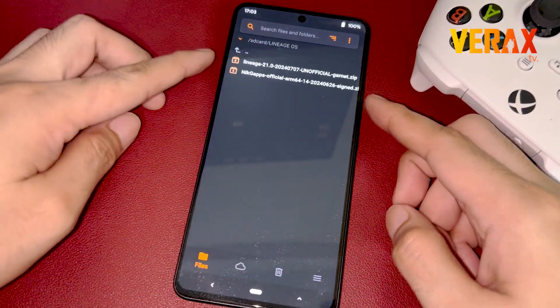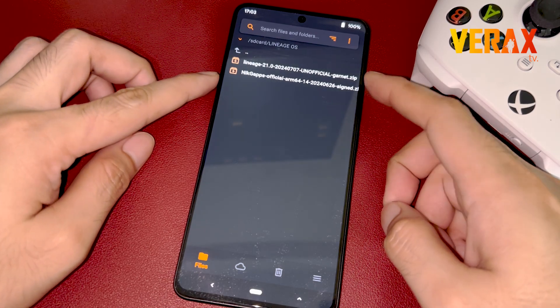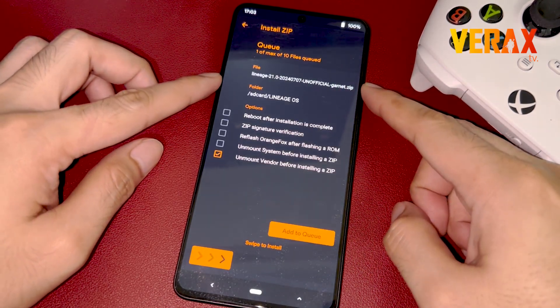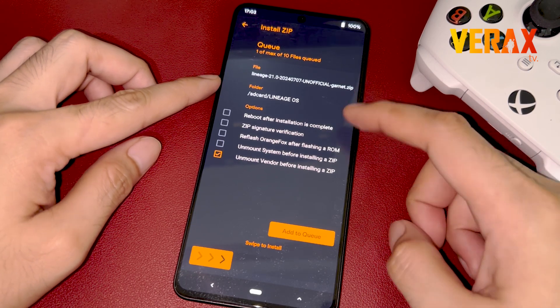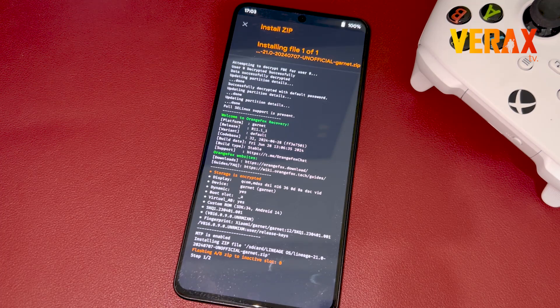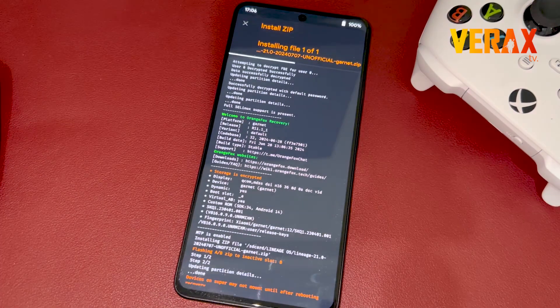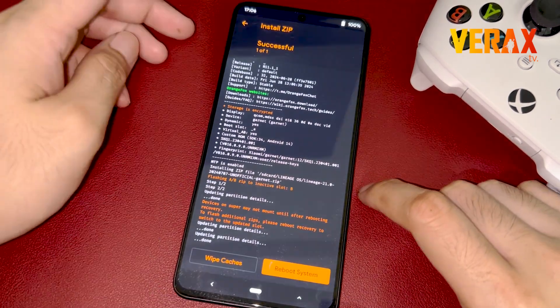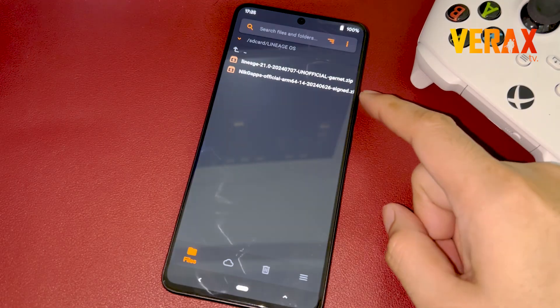Inside the Orange Fox recovery, proceed in flashing the Lineage OS ROM. Once done flashing the ROM, proceed and flash the Google Apps flashable file.